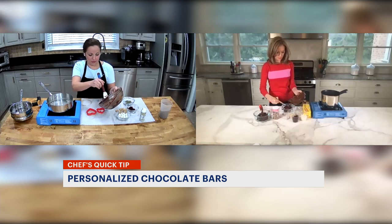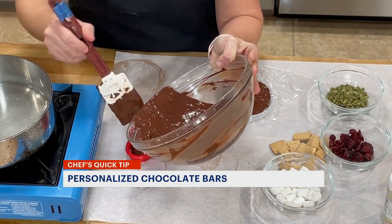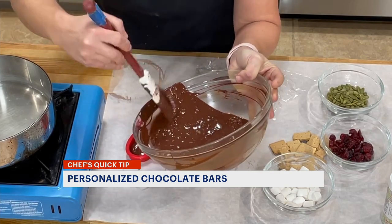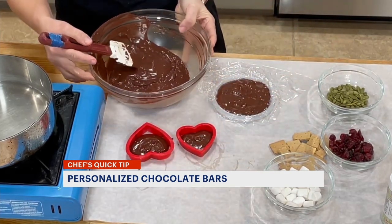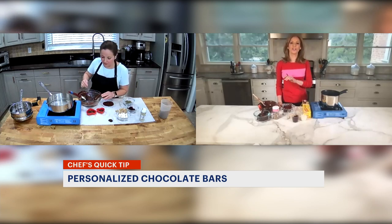Suzanne, what chocolate should we be using? I like a dark chocolate. Anything that's kind of over 58% chocolate is great, and it's really just about your personal preference. The first ingredient has to be chocolate and not sugar.